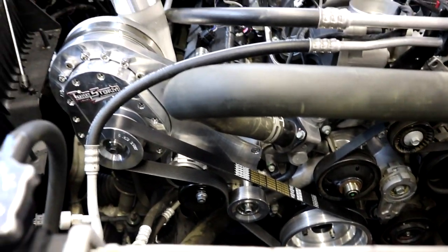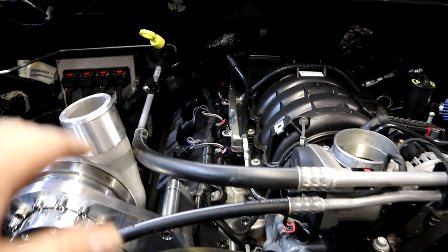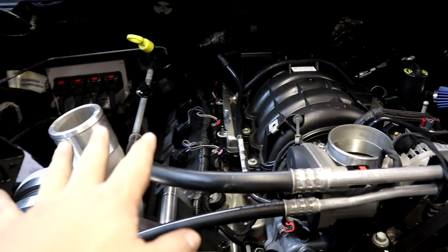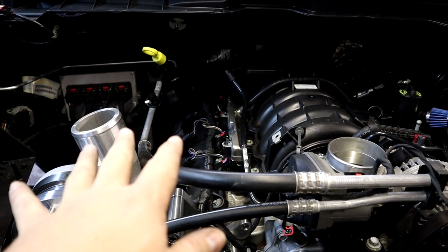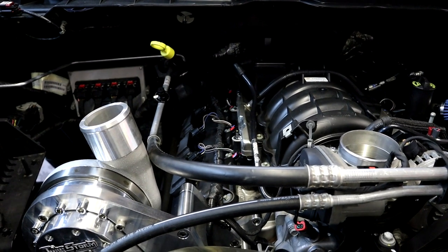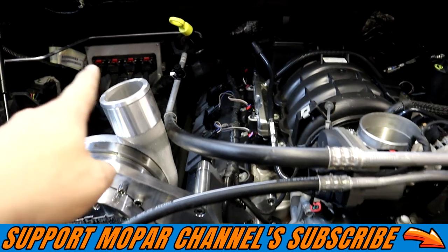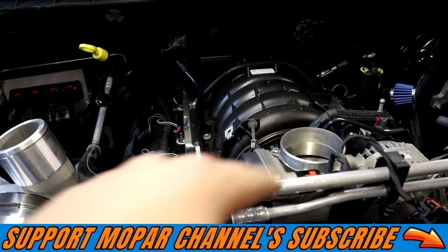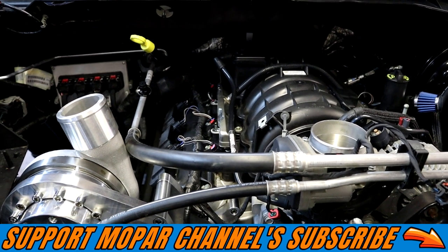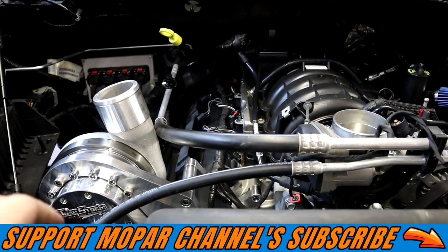Now it's time to build the top pipe for our crossover. This pipe is also going to have our blow-off valve, our IAT sensor, and our meth injection nozzle installed in it — this short pipe that's going between the supercharger outlet and the intake manifold inlet. Moving on — as soon as we get this pipe finished up, we're going to show you exactly what we did and how we did it.